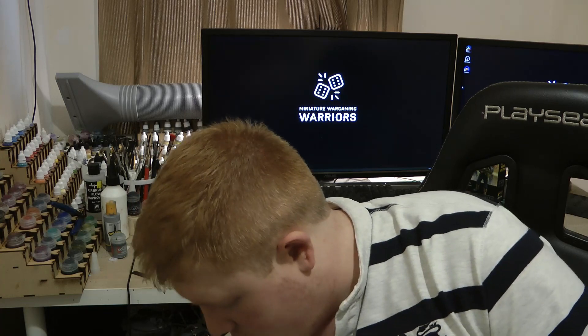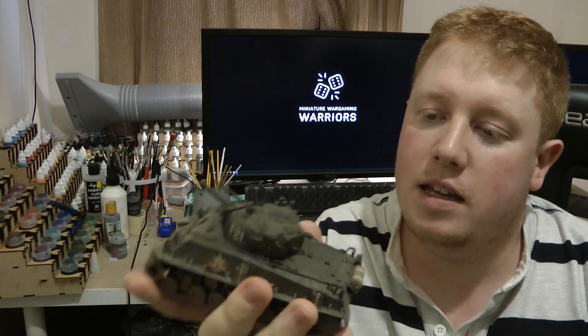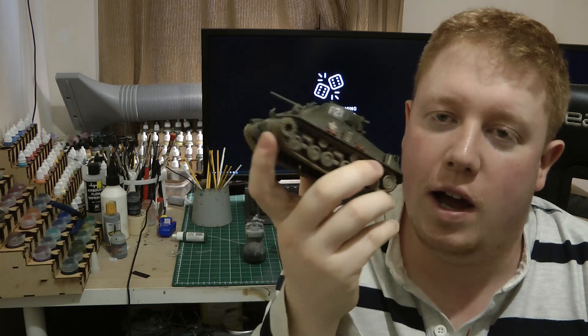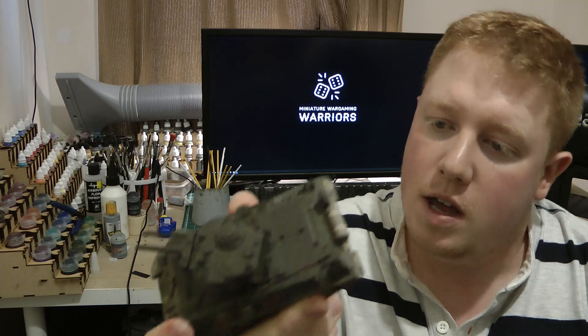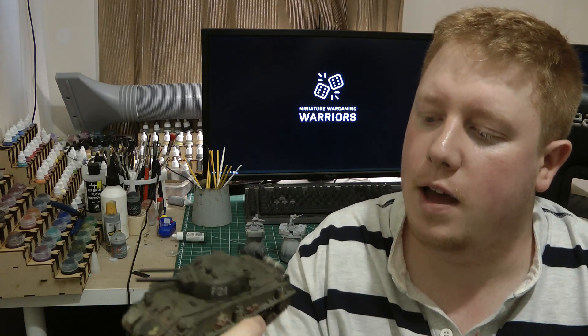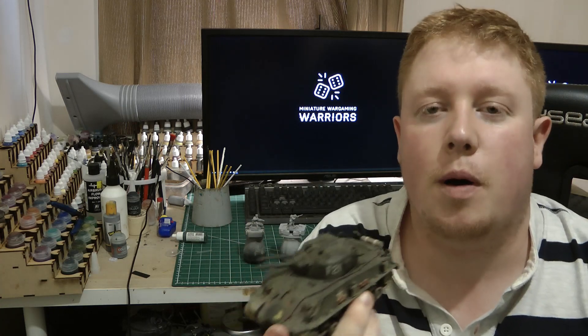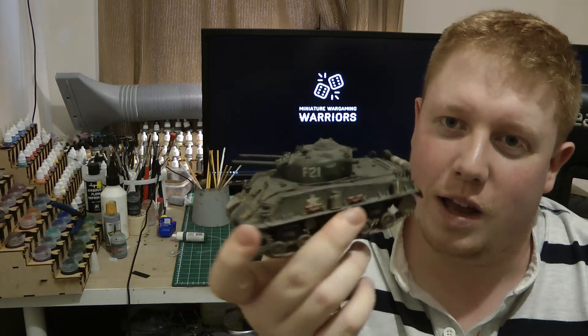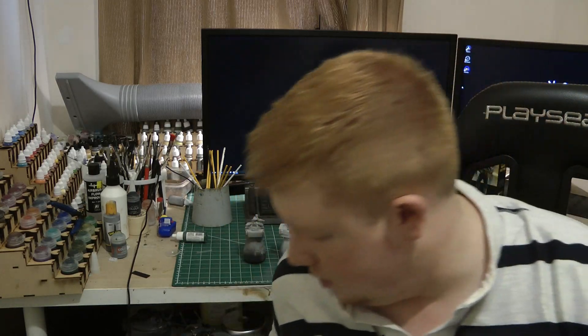Prize number two is an M4 EZ8. It is metal — it's not exactly a model kit that we've made or bashed together; it's made by Corgi, I think. Picked this up at Warfare. It's for the United States Marine Corps — I thought it'd be pretty cool for a Marine army, but I'm not doing one at the minute, so I thought why not let you guys have one and stick it with your Marines.